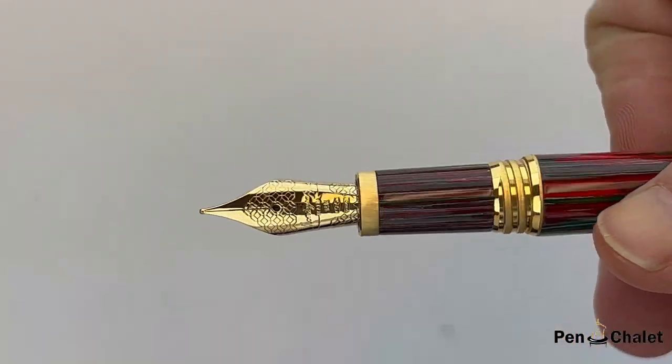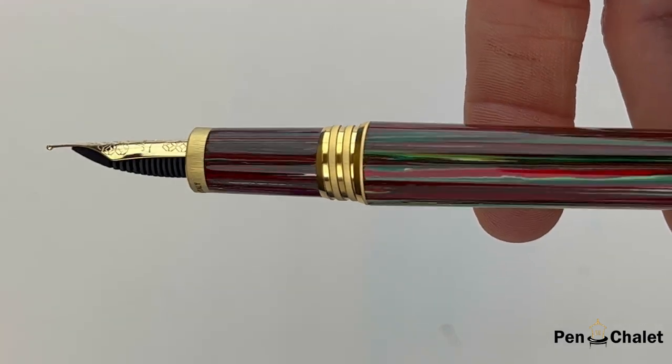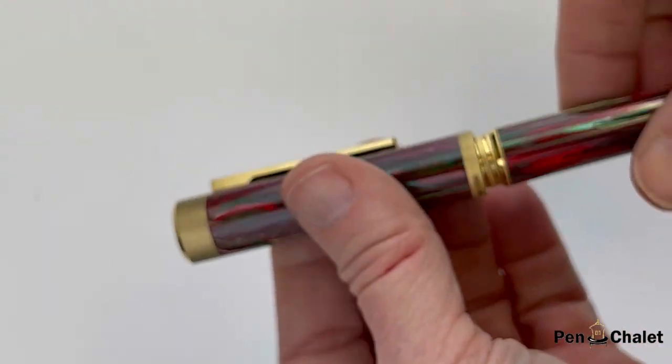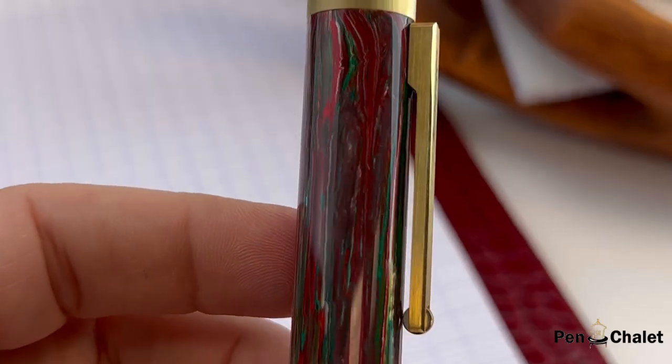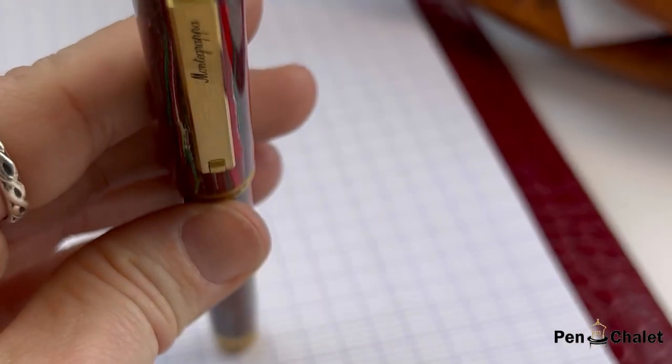You have a threaded cap and a 14 karat gold custom nib. The section does match the barrel and you do have the made in Italy there on the back side. Each of these is batch blended by hand, so no two Monte Grappa FIFA Classics fountain pens will be exactly the same.